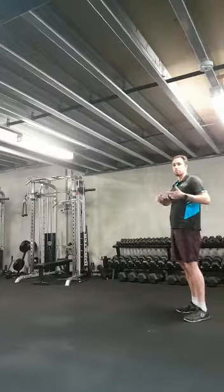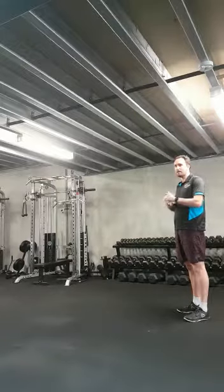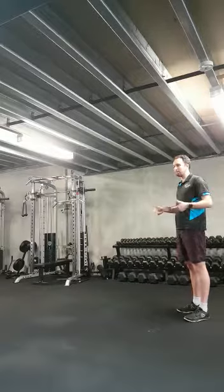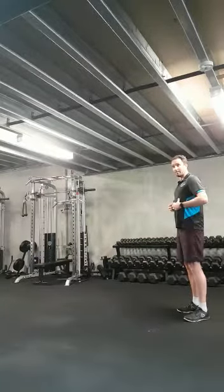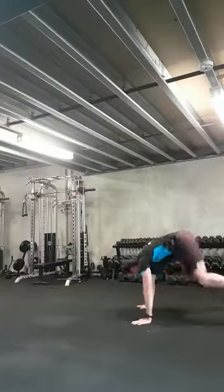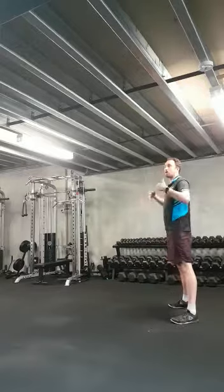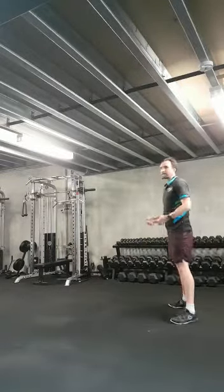The third tip is breathing at the top of the motion — that's when you're standing or jumping. It's very linked to the last point about keeping tight at the bottom. At the top, take a big breath in, hold that tension, and hold it for the duration of the rep — down and up. At the top, breathe out, then take a big breath in before going to your next rep.